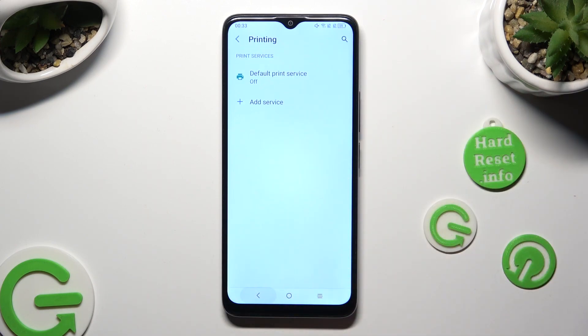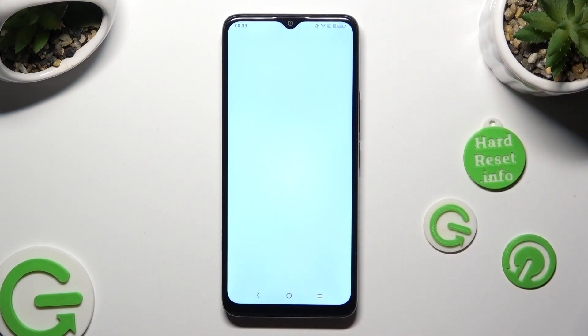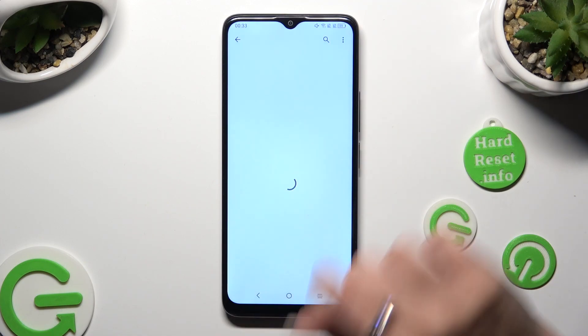Then go back, click on add service, and simply download the best one for your printer. I will go with HP.